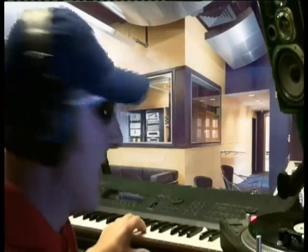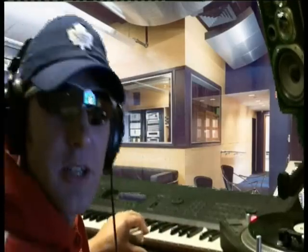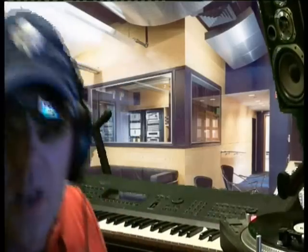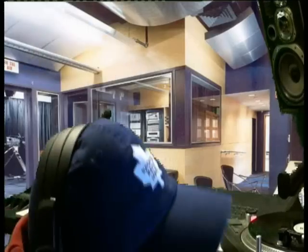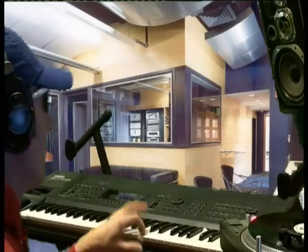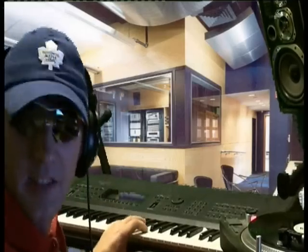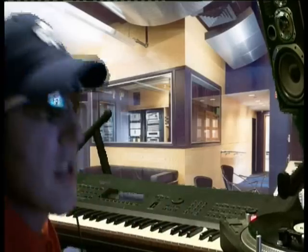Now I need the TechnoTrak bass line. Let me just get that programmed in. That's us — cheesy techno, and we're stomping. Get her turned up a wee bit. Next I need a fat bass. That's that programmed.